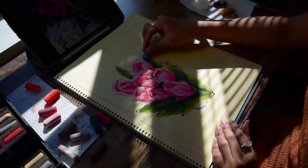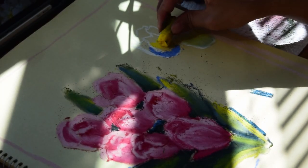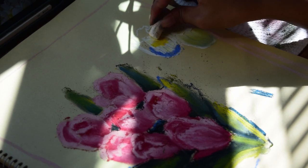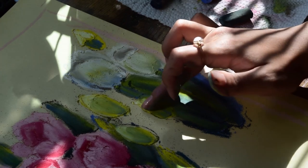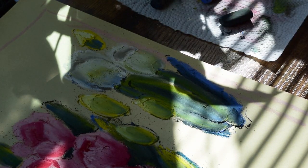Here I worked from a mid-tone to light to dark, but you can also do dark to light if that's easier. I learned an important trick: blocking out colours before blending helped a lot, because these soft pastels were surprisingly easy to layer, even over darker colours.